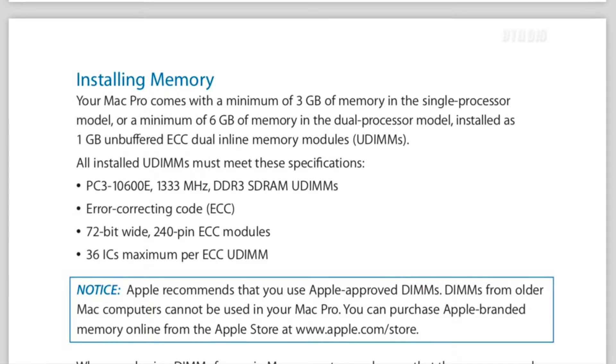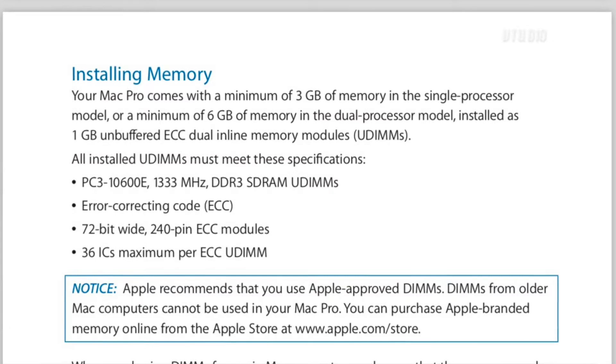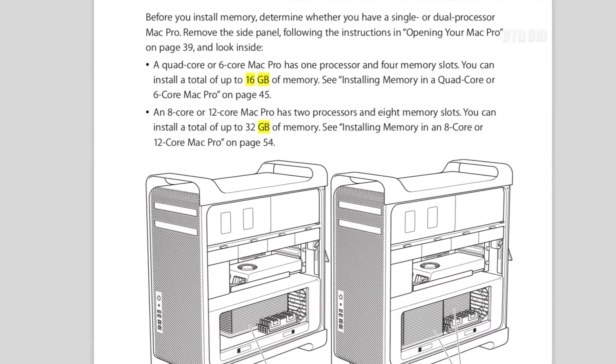According to the Mac Pro manual you need PC3-10600E 1333 megahertz DDR3 error-correcting RAM. They're 72-bit wide and 240-pin. Officially, a single CPU Mac Pro supports 16 gigabytes of RAM.